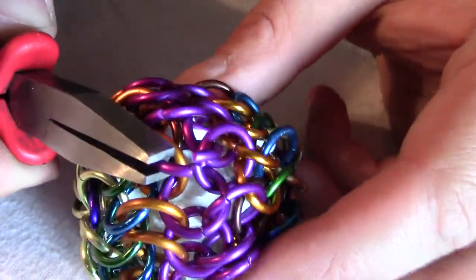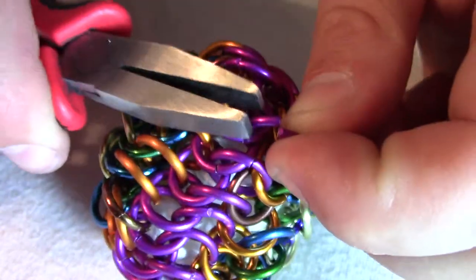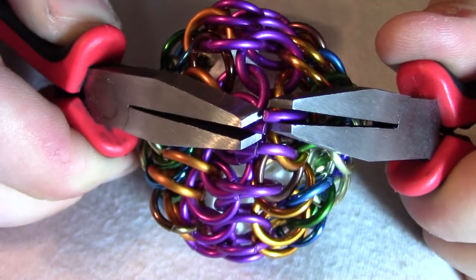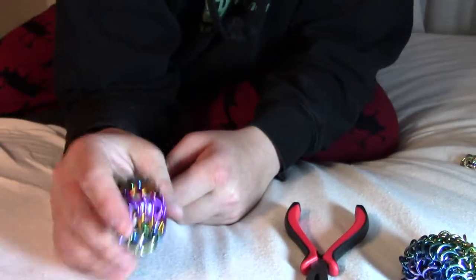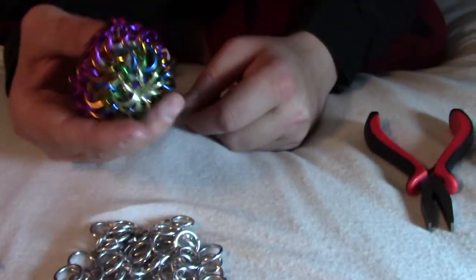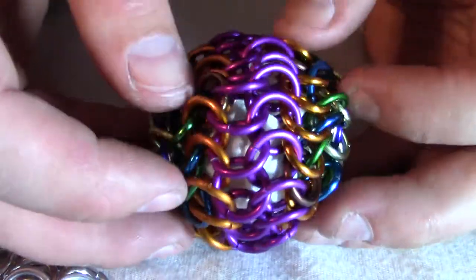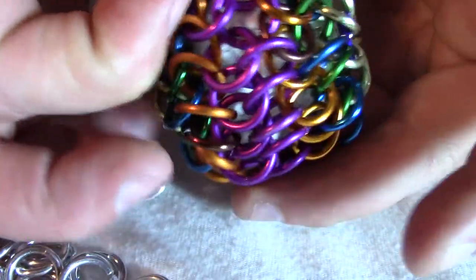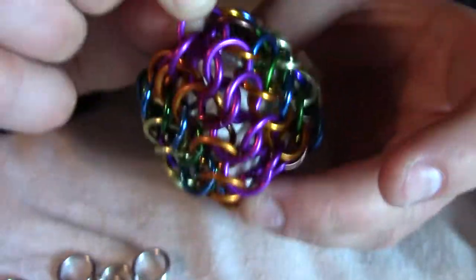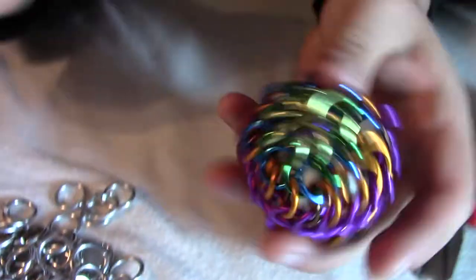So I've got to close this one up, and then I've got this one here, and I'm going to close it up as well. There we go — and now the ball is done. This one has a paper towel on the inside, so it's not going to sound... oh, it actually still sounds kind of cool. It sounds even cooler when you have a bunch of rings in the middle. Let me look around the outside — a little inspection. It all looks good. Looking at the purple ones, I see that every one I'm inspecting has four other rings through it. So yeah, we're done! Yay!